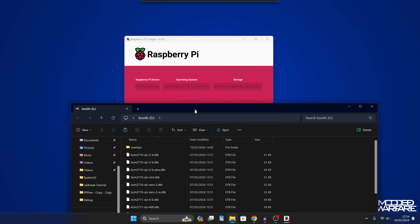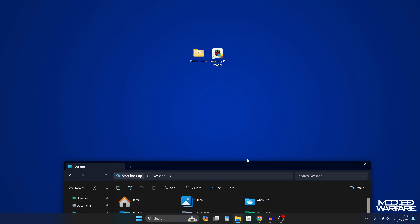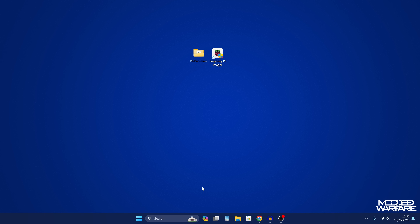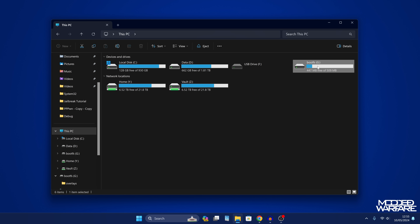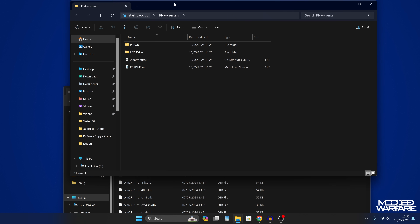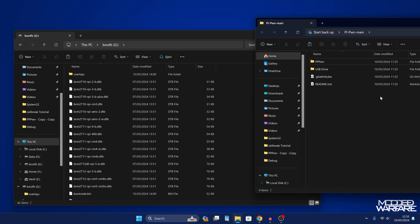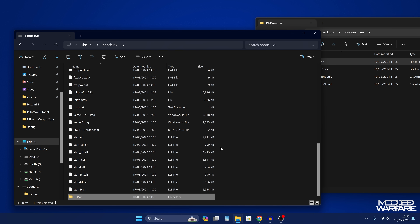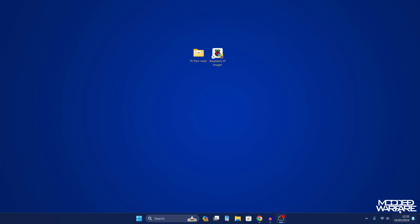Once the OS has finished writing to the SD card, click Continue and close the Pi Imager. Unplug the SD card from your computer and plug it back in — this allows it to detect the boot FS partition. You should see it appear under This PC. Go back into the PiPwn folder and copy the PPPWN folder into the boot FS partition on the SD card. Once that folder is inside, eject the SD card and plug it into your Raspberry Pi.